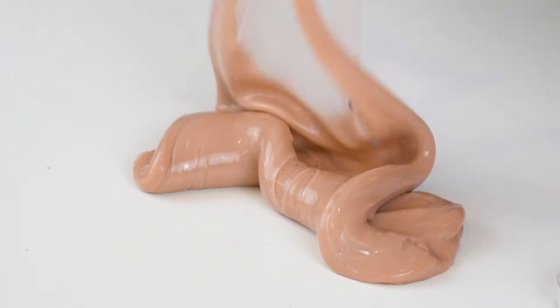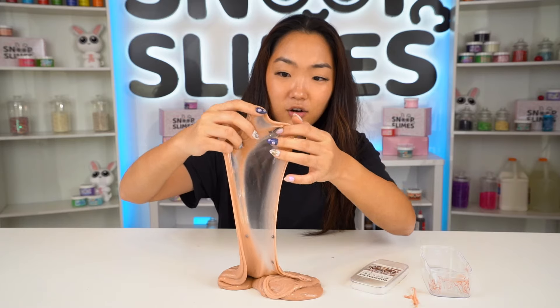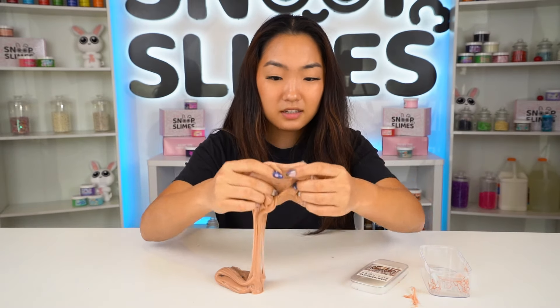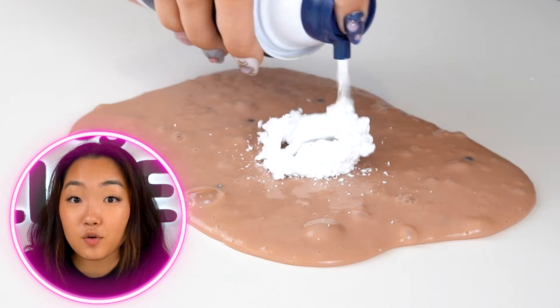I feel like I know the direction I want to go with fixing this slime. We definitely have to improve the color and also these boba beads — it's definitely too small to accurately represent bubble tea. This sticky slime definitely needs a makeover. We're gonna fix it.